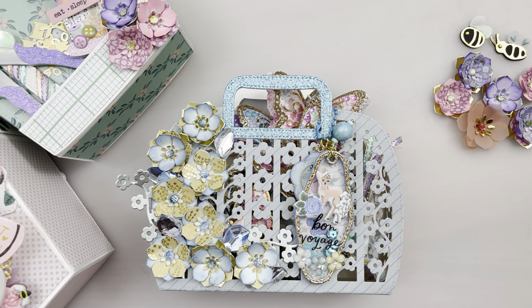Hi everyone! Welcome to my channel! Today I'm going to show you some projects for the new Chaos Craft March release. You can find these die sets at Chaos Craft AliExpress or Chaos Craft Amazon. I'll have all the links down in the description box below. Let's get started!